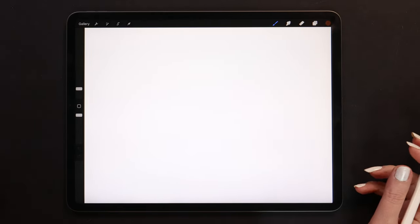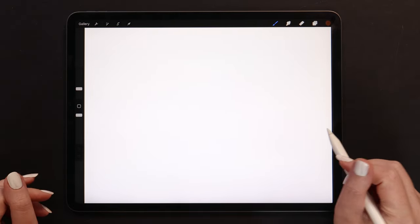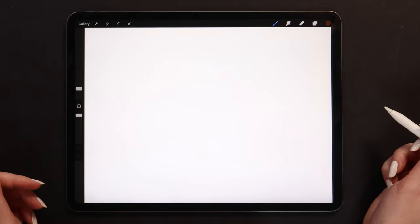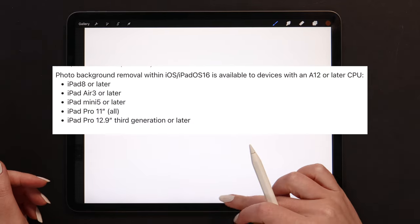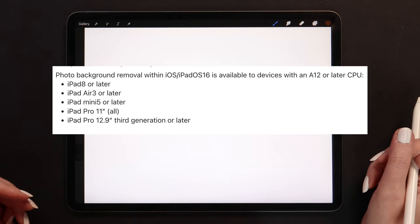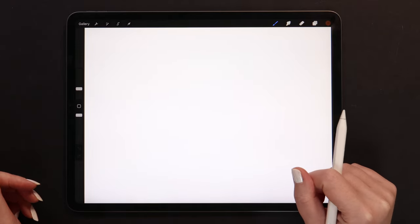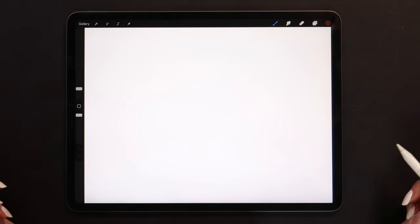We will start by cropping and importing our bear image into Procreate. There are two different ways to crop it. If you have one of the newer iPads, you can take advantage of the new background removal feature and drag it into Procreate. If your iPad doesn't support this feature, you can crop it manually. I'll show you both ways. Let's start with the fancy background removal.